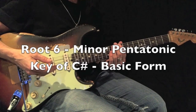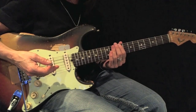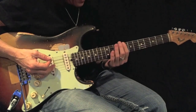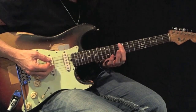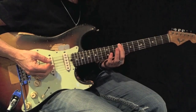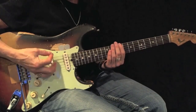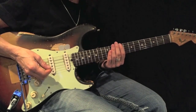Here's an example of a C sharp minor pentatonic root 6 basic form — this can also be called D flat. Here we go, basic form. Down picks. Be sure to play this back and forth 12 times before moving on.